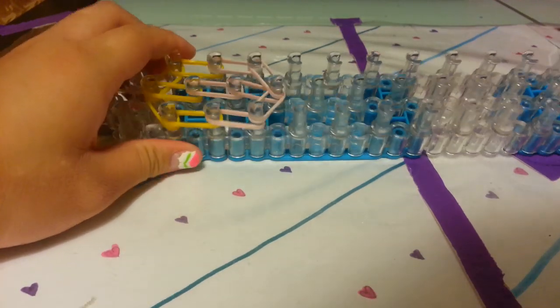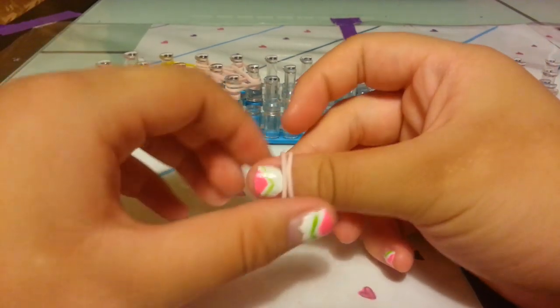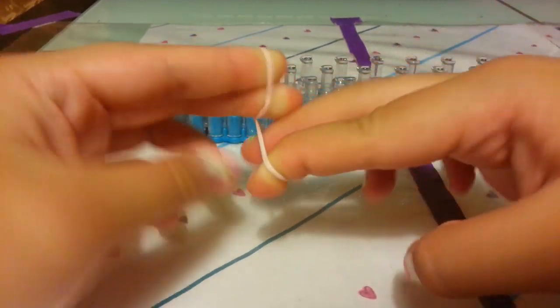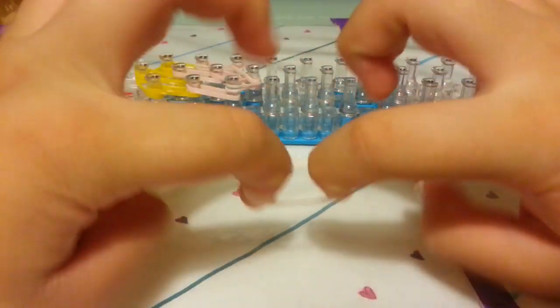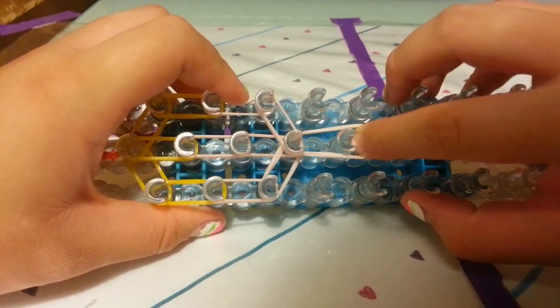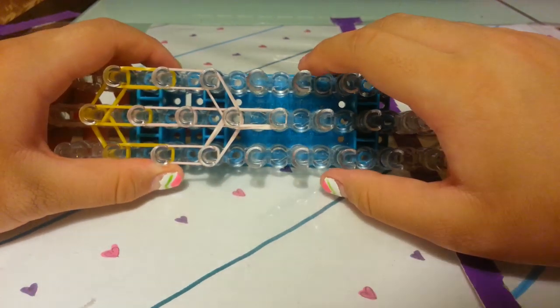Now let's place the neck. Take 2 bands, twist them in a figure 8, and loop it upon itself to make a cap band. Place it on this peg down to this peg. Now let's put on the body.